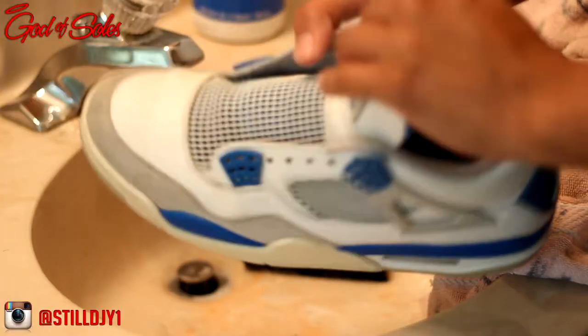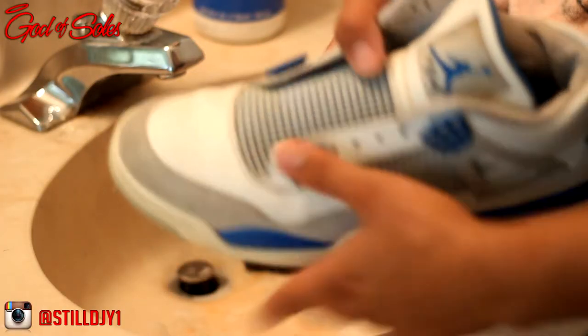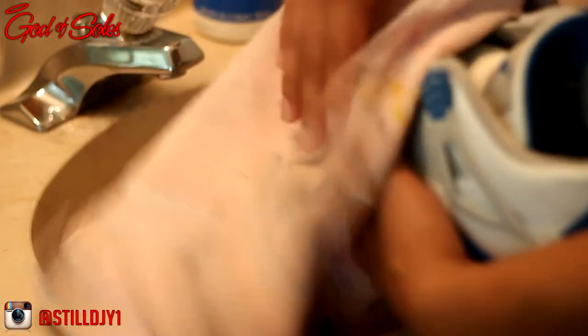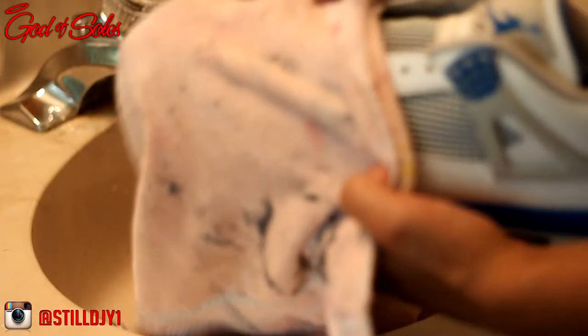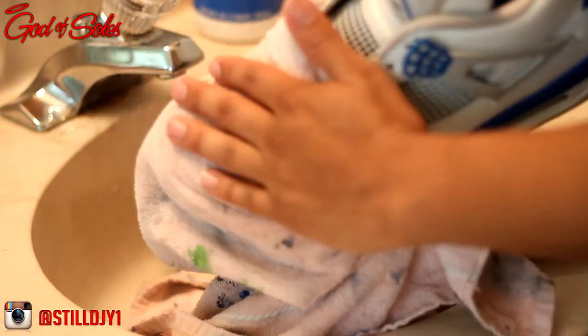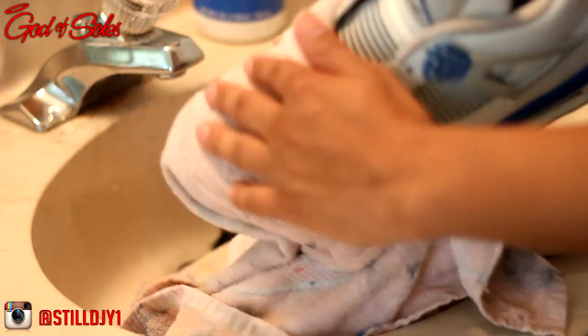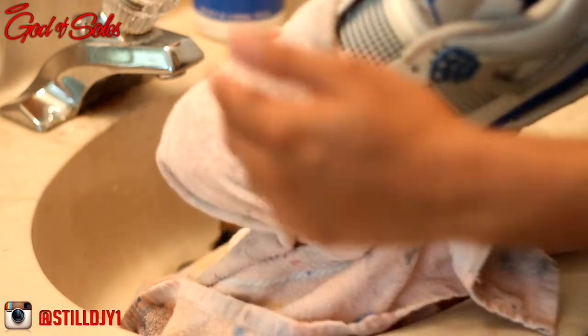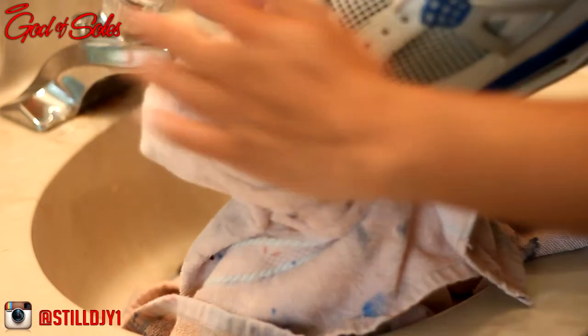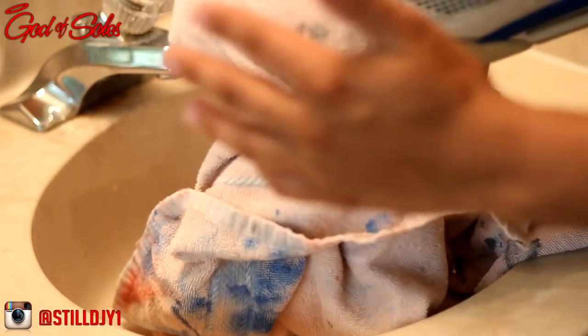Alright, so now that I took care of the scuff marks, I'm gonna go ahead and start de-creasing the shoes. All you're gonna do is just place the towel over the toe box like so. Make sure your shoe is still stuffed. Then I'm gonna keep this wet and just iron over it — you just want to make sure this stays wet because the heat from the iron can damage the leather.